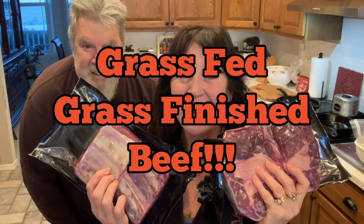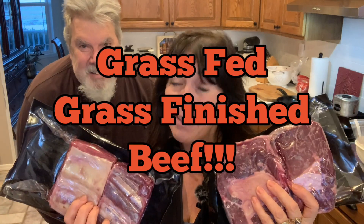For the rest of you who want to follow us along on our journey, this is what we're going to be eating: lots of beef. This is our grass-fed, grass-finished beef — because we have it. We'll also be eating eggs and butter.